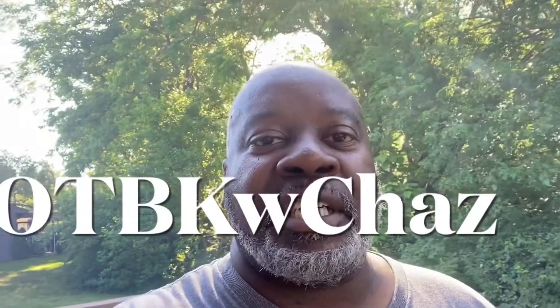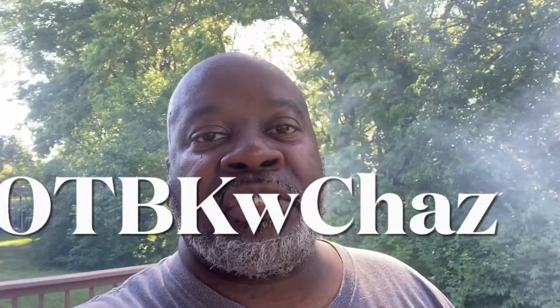What's up everybody? Welcome to Outback with Chaz. Today we'll be doing some country style pork ribs and also some Ohio style pork chops.